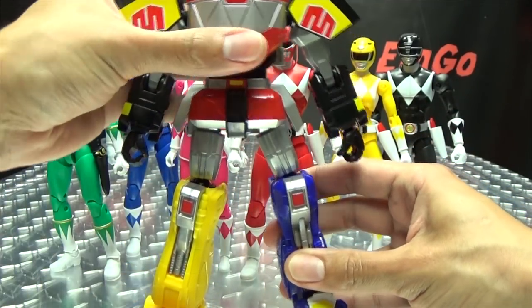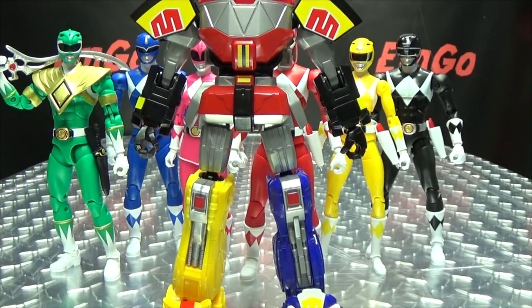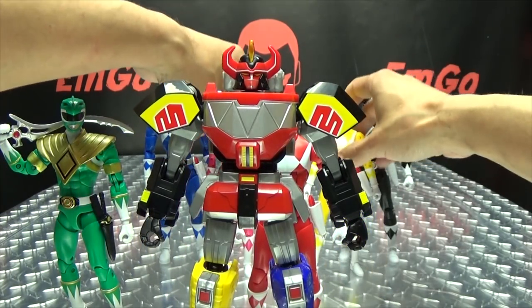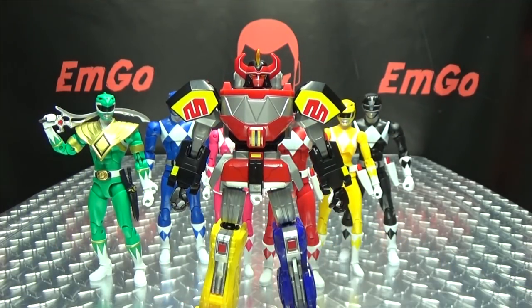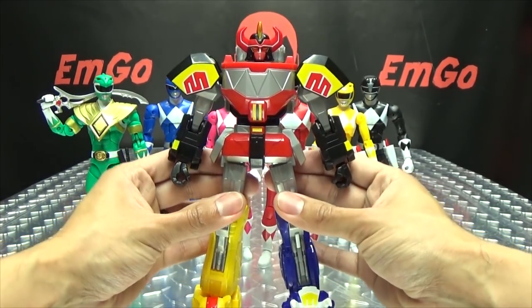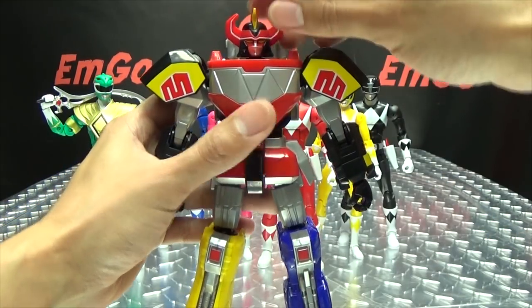We finally have a complete Megazord! Let's move these guys back a little bit so we can get a better look at the Megazord. There he is — cool, I dig it. He's not a one-legged Megazord anymore!